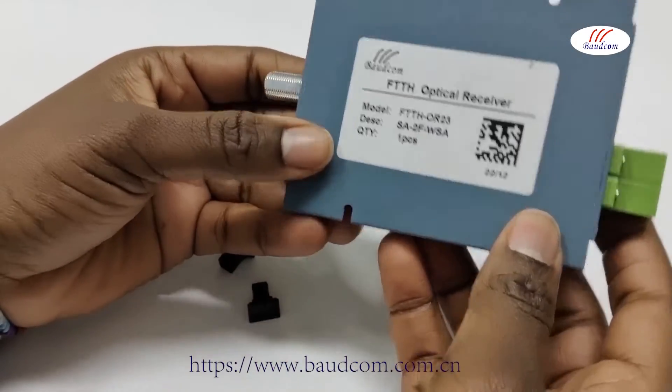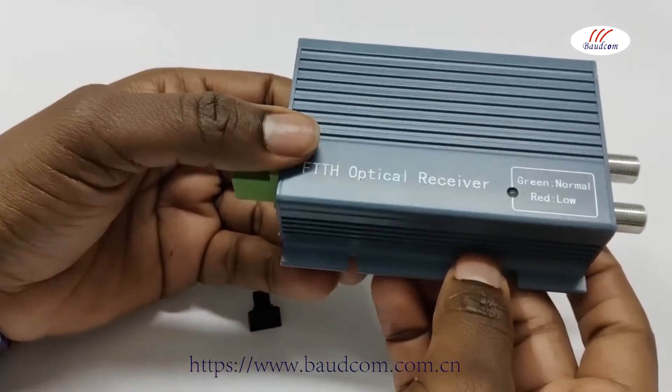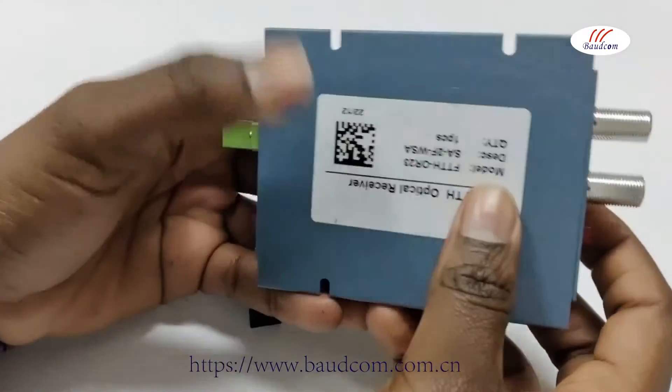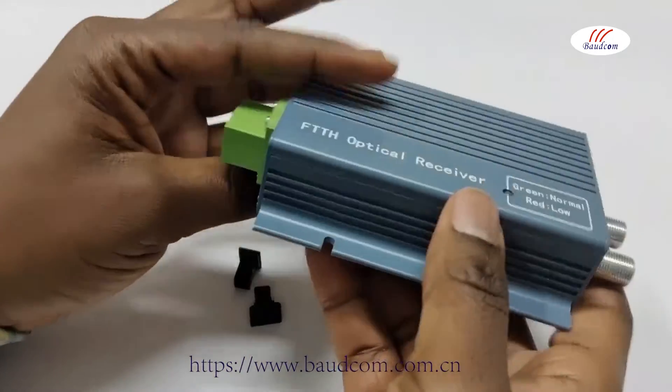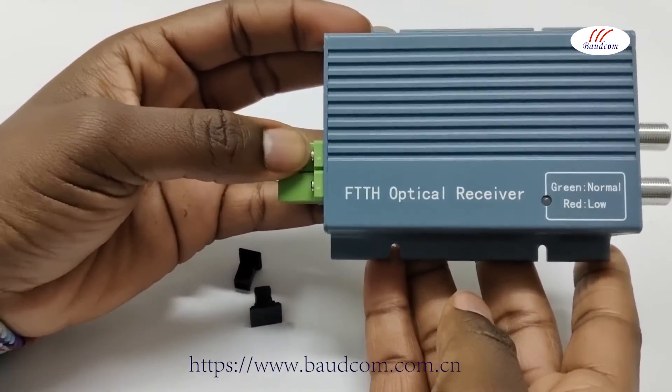So this is the optical receiver. It is cost effective — meaning the price is low — and it's convenient to use. I hope you like this video. Come back to watch more. Have a nice day. Bye-bye.